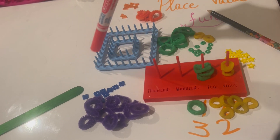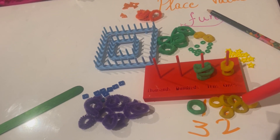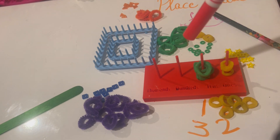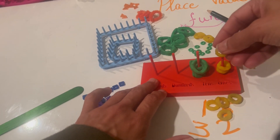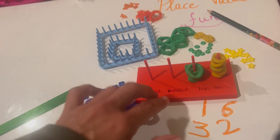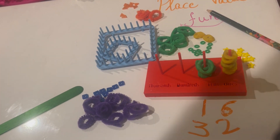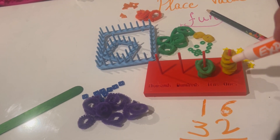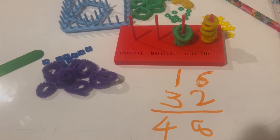So if I were to add 32 plus 16, adding means counting both together. I have three greens plus one more green from 16 — that makes four greens. Then two ones from 32 plus the six ones from 16 gives me: one, two, three, four, five, six, seven, eight ones. Four greens is 40, plus eight ones is 48. That number is 48.